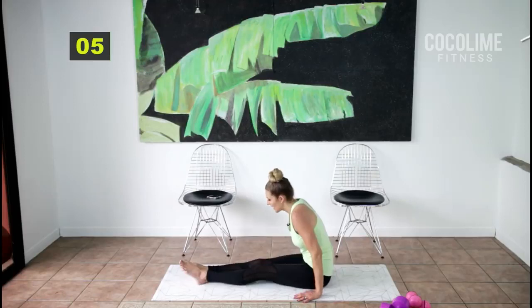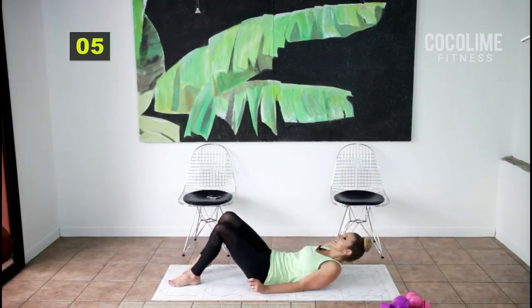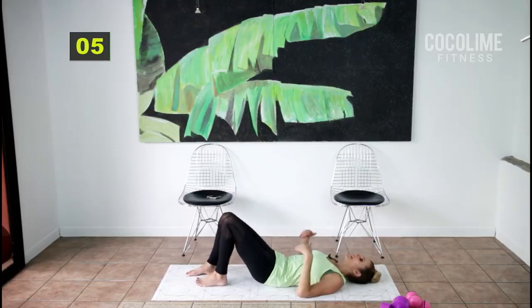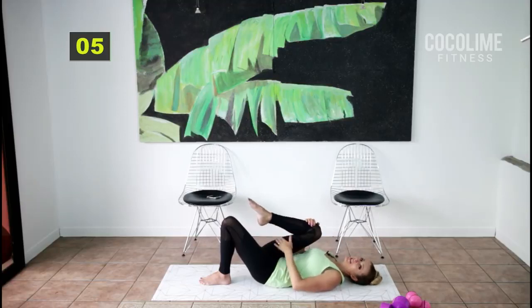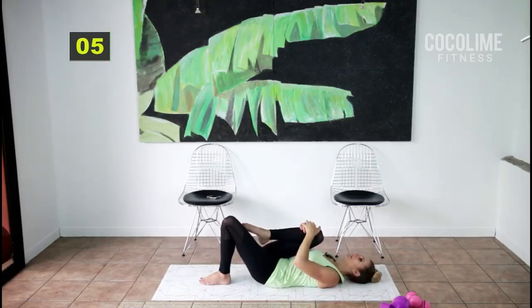Roll down onto your back — this is the best stretch. You can cushion your low back with a towel if you need to. Tuck your hips up and under so your back is supported, then bring one knee into your chest — we're stretching out the hamstrings even more. If you didn't get that with the seated stretch, this will help.